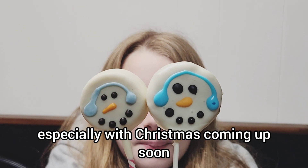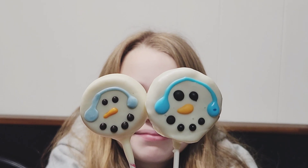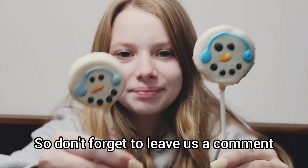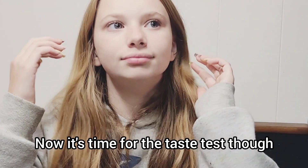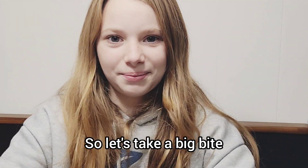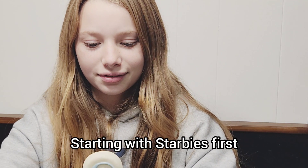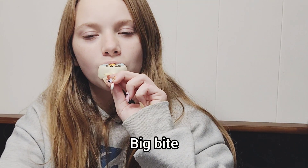Such a simple treat to make, especially with Christmas coming up soon or any winter parties you may have. Don't forget to leave us a comment and let us know which one looks better. Now it's time for the taste test - let's take a big bite, starting with Starbucks first.